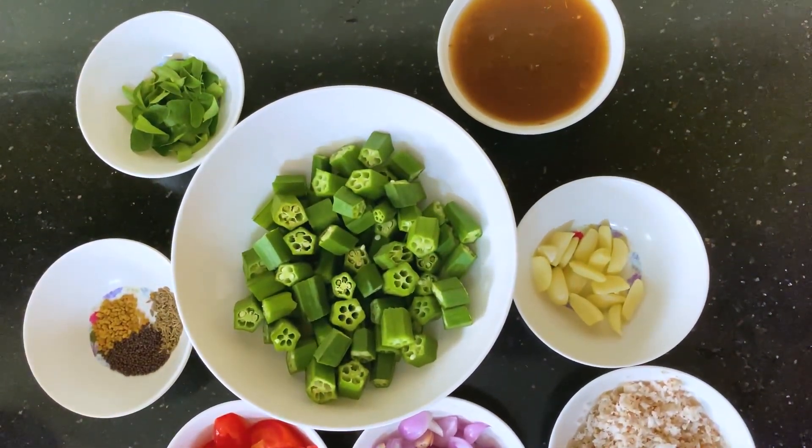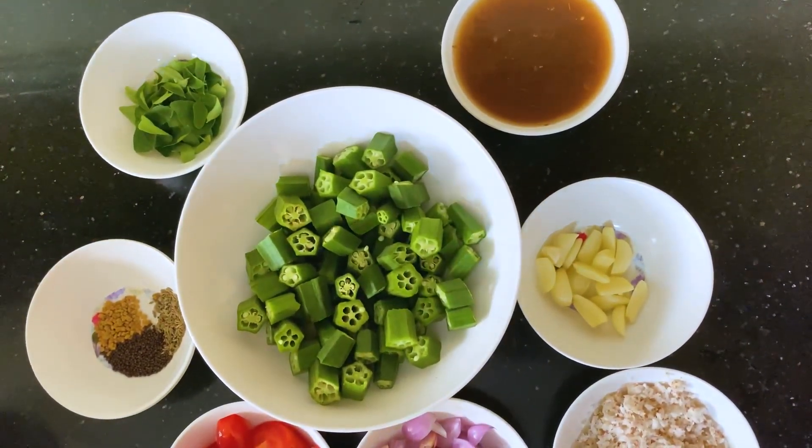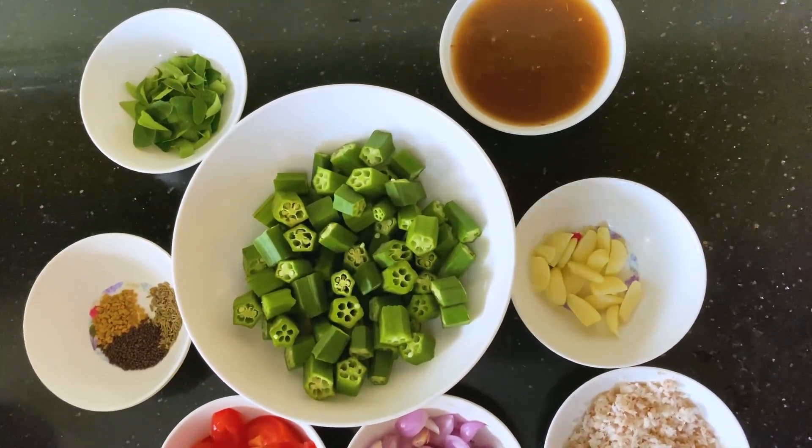Hello, welcome to Helen Pads Kitchen. I am going to make Vendakka Kaurakulambu. Vendakka Kaurakulambu.